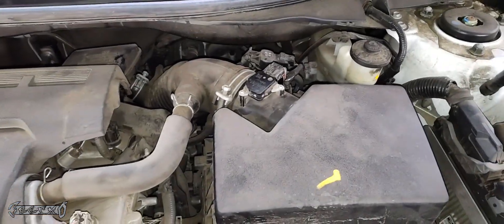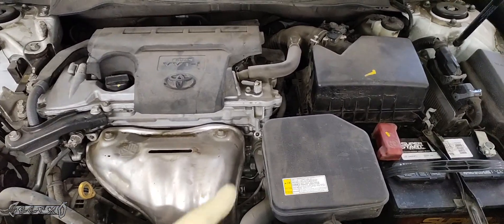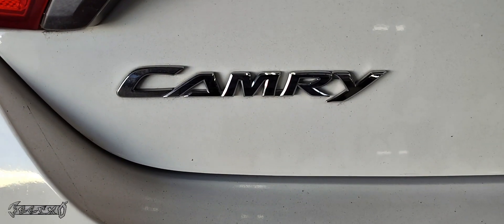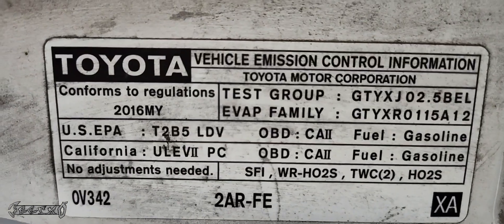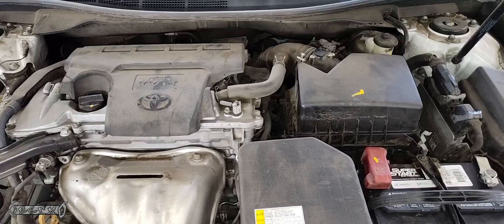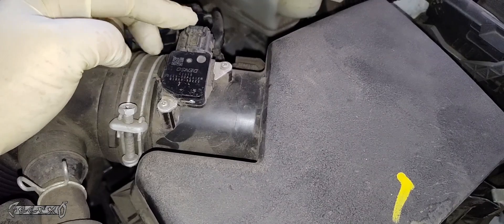So anyway, I'm going to show you how to replace it. It's all done under the hood. Make sure the key's out of the vehicle. I got a Camry — this is the SE, the 2.5 2016. Make sure the key's out of the vehicle and the power's not on when you're disconnecting this because it'll throw a code.